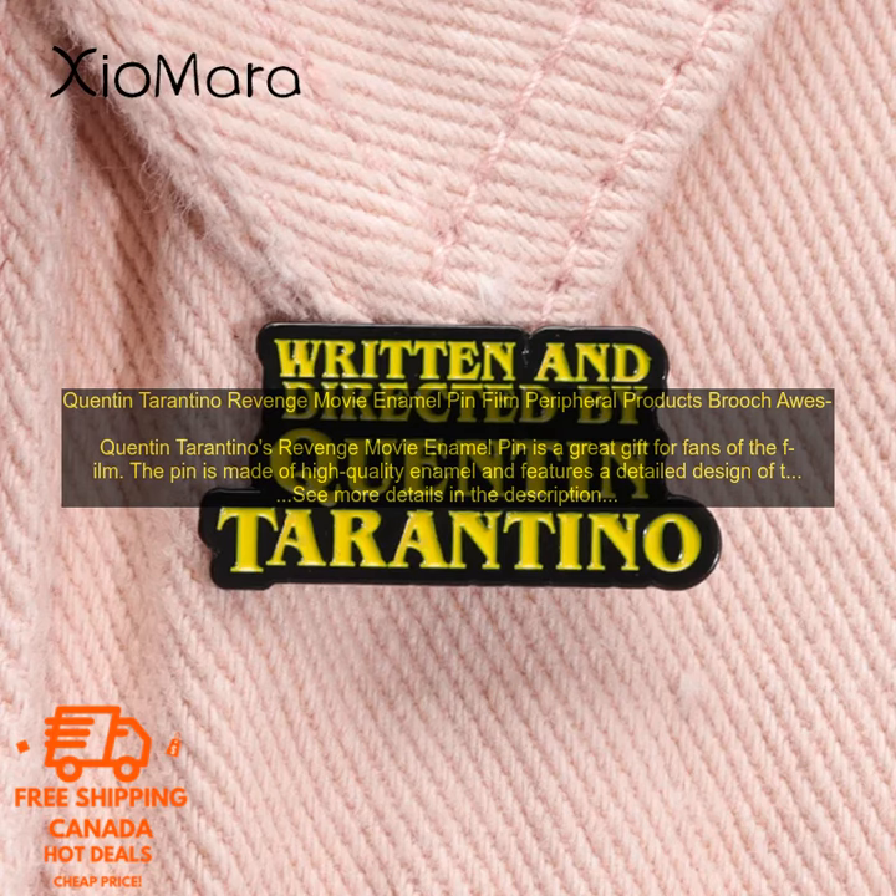If you are a fan of Quentin Tarantino's work, or if you are looking for a unique and stylish gift, then the Quentin Tarantino Revenge Movie Enamel Pin is a great option for you.